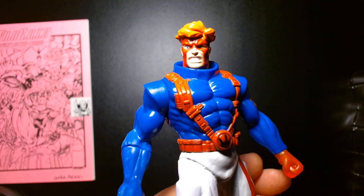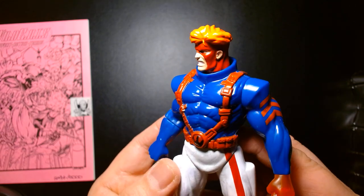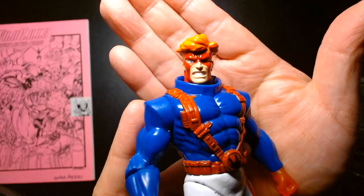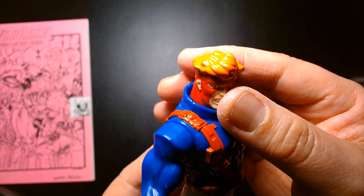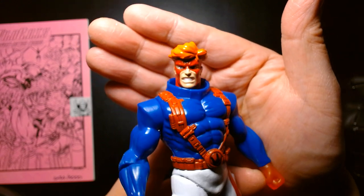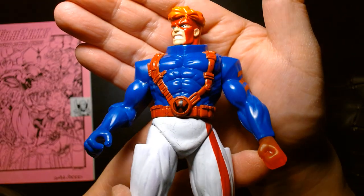Some Toy Biz stuff looked sculpted well by toy designers but didn't always reflect accurately how characters appeared in the comics, whereas the Playmates Wildcats stuff did a really good job of mimicking the comic book look. The musculature was well done, the face likeness was pretty awesome, and the detailing was great. Even though this is from the mid-90s, it's a nicely sculpted figure. The paint application is minimal by today's standards, but in a static pose he's still a wonderful display piece. Up close, the sculpting on the hair is very basic compared to today's standards, and the facial expression has him in an angry mood.